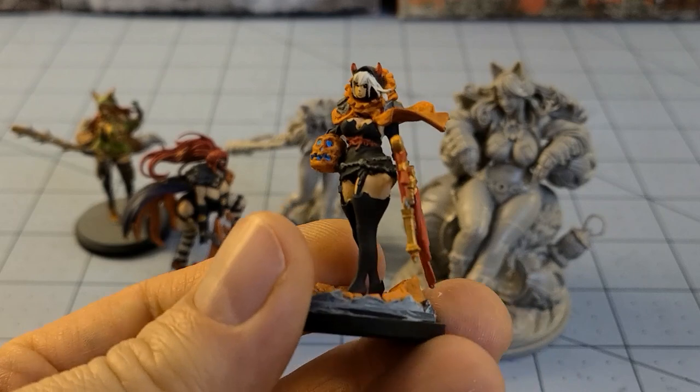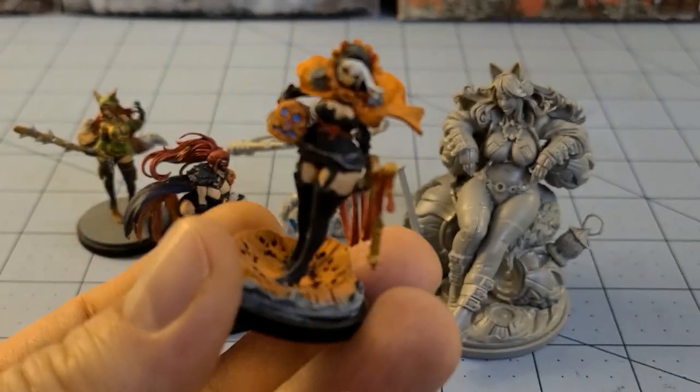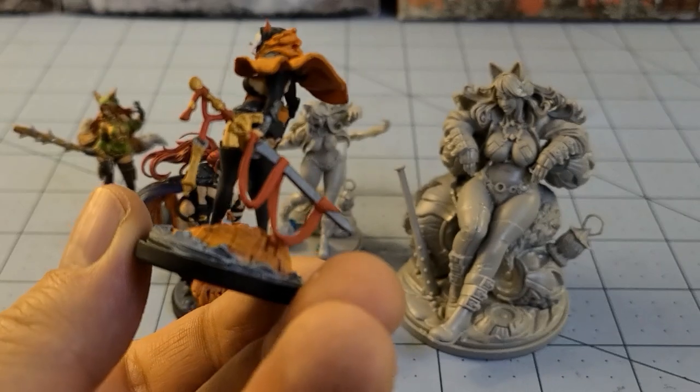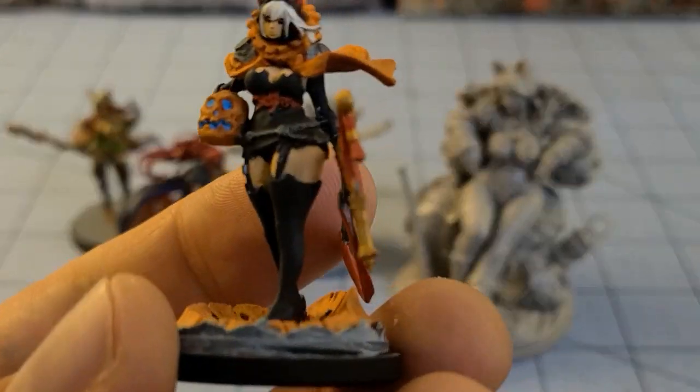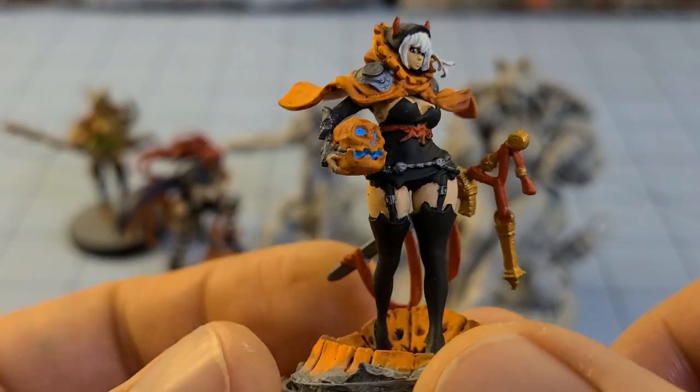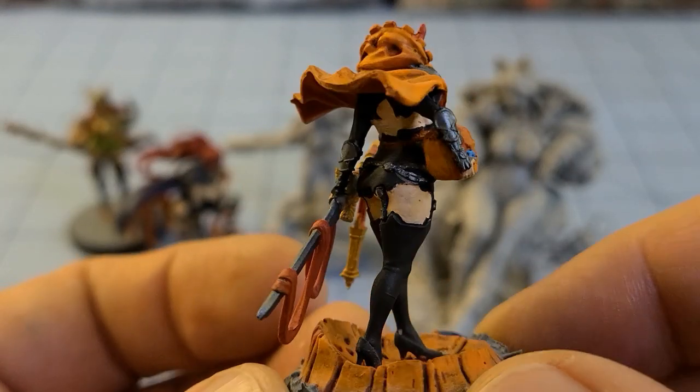The Halloween Twilight Knight — this is the original resin one. I do have the plastic one as well but I have yet to paint her; she's been sitting on my painting table for a while. We'll leave it at that. Not the most fantastic paint job, but it's okay.